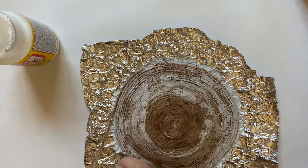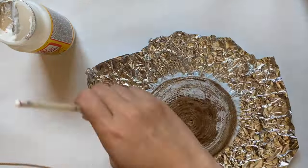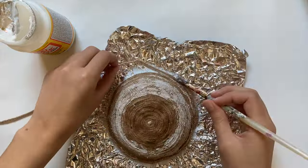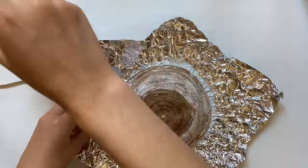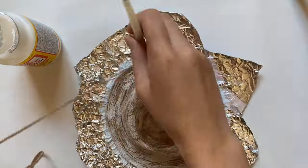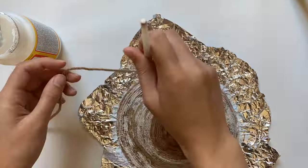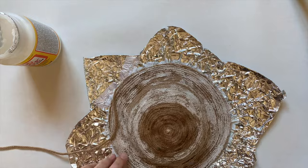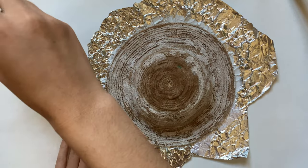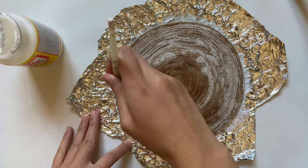Now I'm just going to continue doing this until the brim is as wide as I want it to be. I ended up making the brim an inch and a quarter wide, which is pretty small, but I didn't want a big floppy beach hat — I wanted it to go with more fall outfits, so I made the brim smaller. Depending how big you make it and what colors you use, you could totally make this a summer or spring hat.